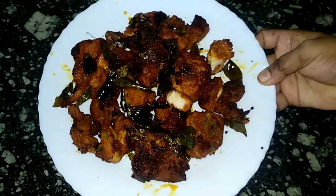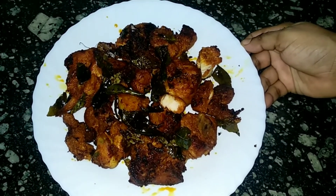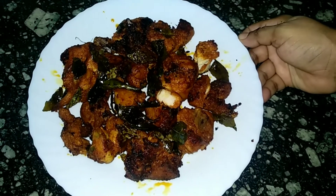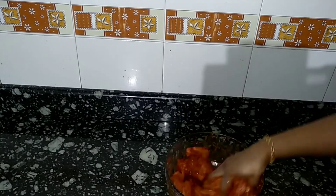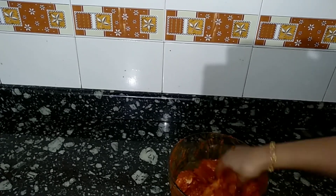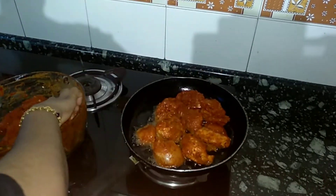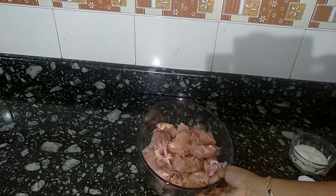I will fry it in a fry. It will be so easy. We will make a sandwich. We will add about 15g of chicken.